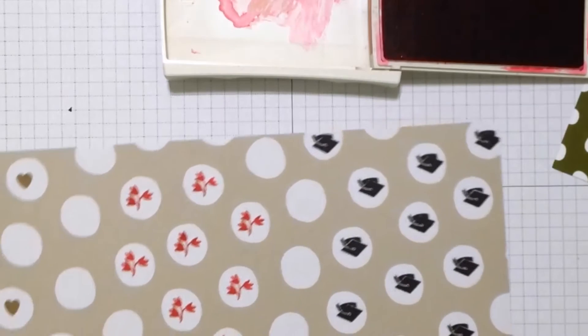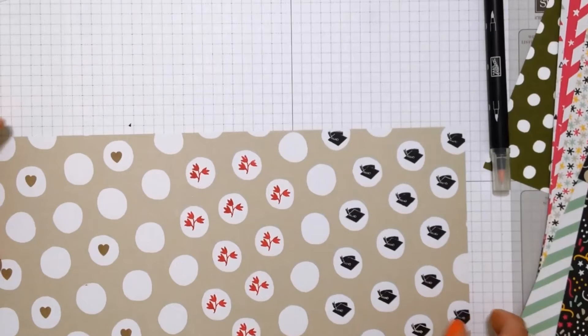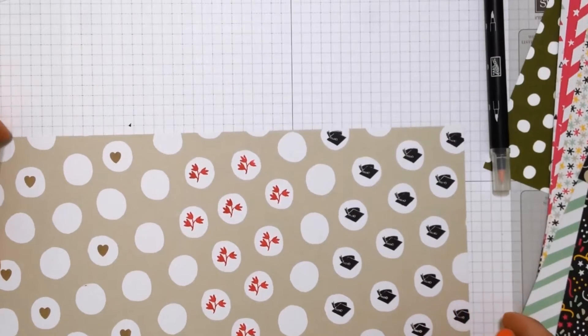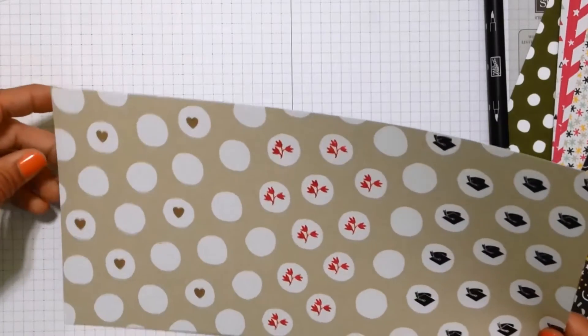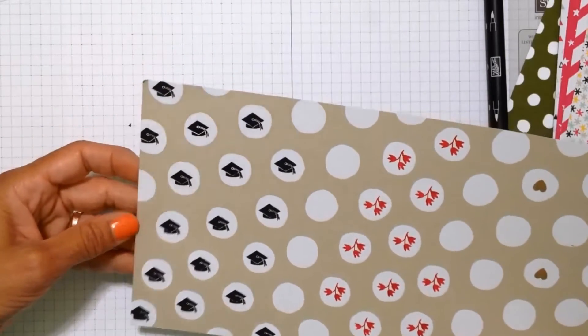Those are my three examples of three different images that you can use on the same piece of paper to customize your paper to your project. I encourage you to look through your pattern papers and your stamps and see what you can come up with.